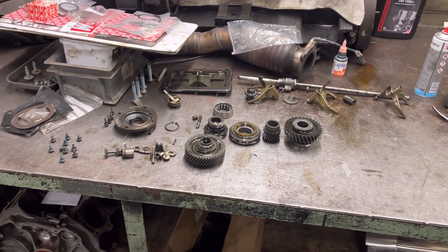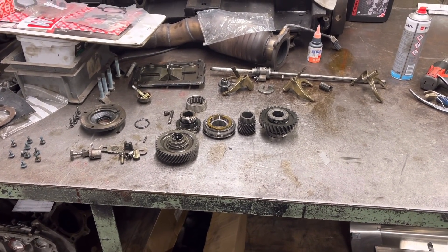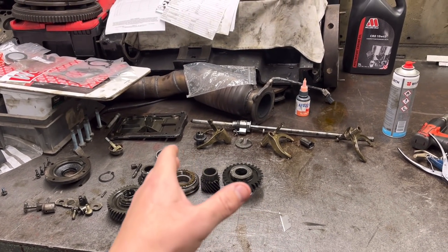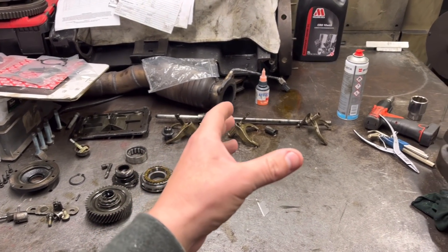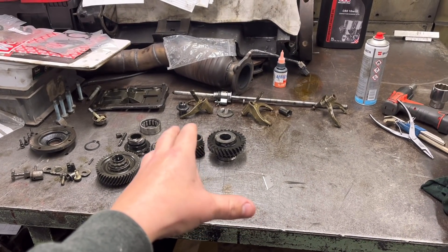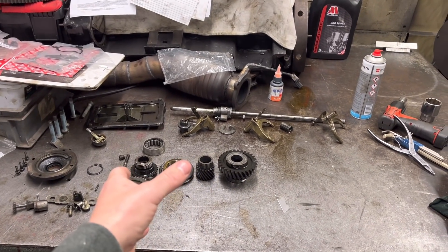Something slightly different today — as you can see on the desk we've got a few gears lying about and various little pins and springs. This is a gearbox we've been sent by a customer just to have a look through. To be honest, we don't really specialize in gearboxes as such — the only ones I get involved with are the Ford ones, like the Cosworth T5 Borg Warner box for rear-wheel drives. This here is a Type 9 gearbox, which is found in something like a Capri or Sierra.